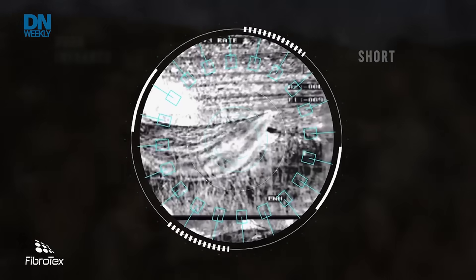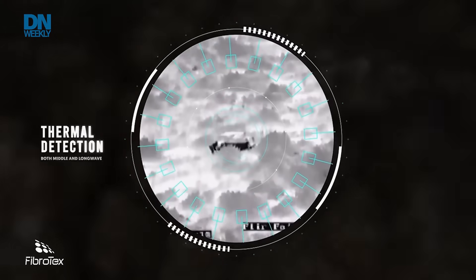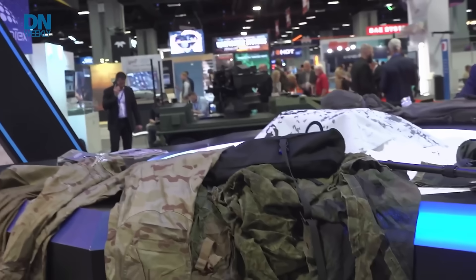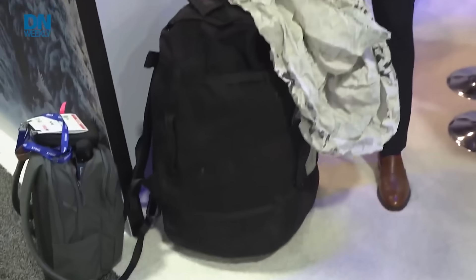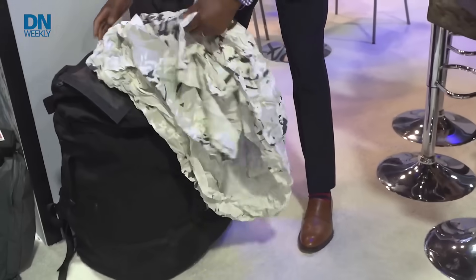The SOFIA Kit is a hundred feet by eight and a half feet of lightweight material. It provides the same full spectrum mitigation minus the radar capability. This right here is the SOFIA Kit — it comes in a bag that can be mounted or stored at the unit.